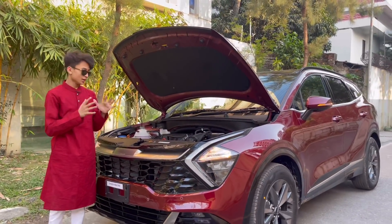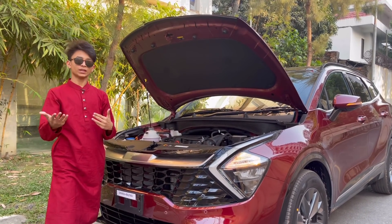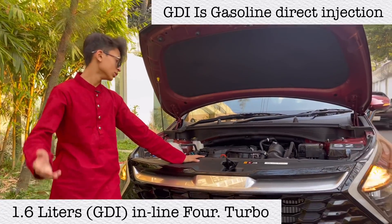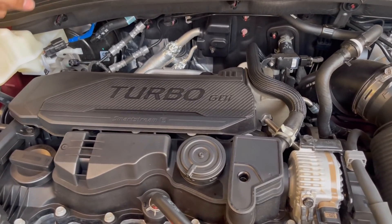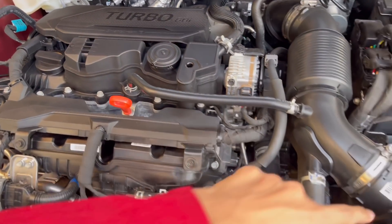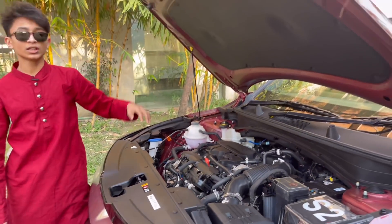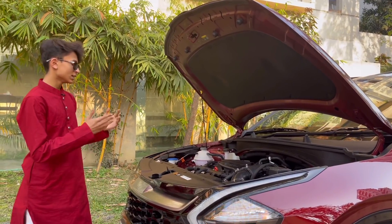The Kia Sportage's engine is very controversial in Bangladesh because a lot of people gave wrong information. So I'm giving you the right information for this particular vehicle. In Bangladesh, the Kia Sportage this generation gets a 1.6-liter GDI single-turbo engine. This is your 1.6-liter four-cylinder engine — there's your turbocharger right there. It needs a lot of ventilation, so this is your turbo intercooler that puts all that air in, and you have insulation here.